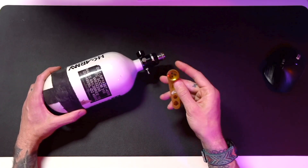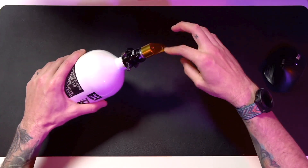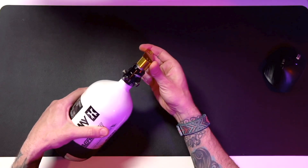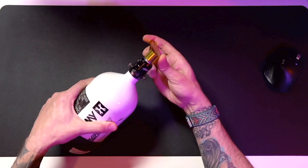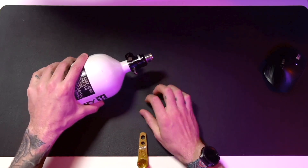What's really cool about this tool is you can just screw that on and it will de-gas your tank. I don't want to let all my air out, but you can hear that, right? It's coming out. So it makes it really easy to de-gas your tank.